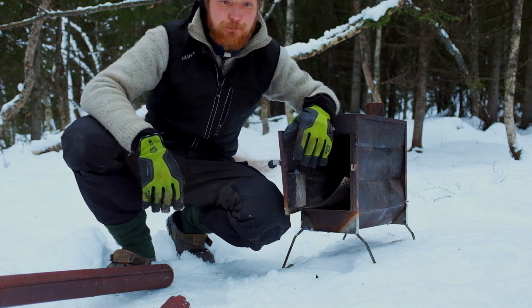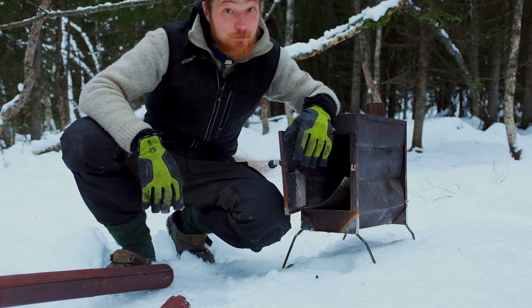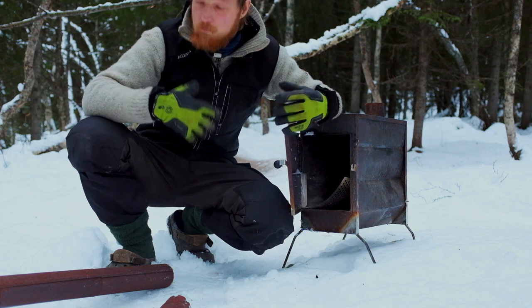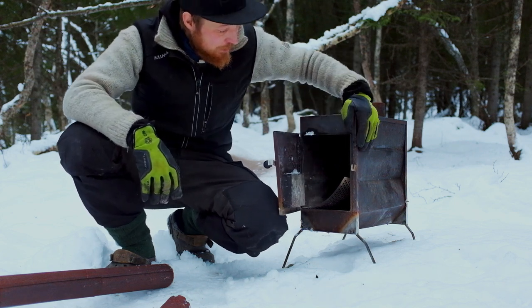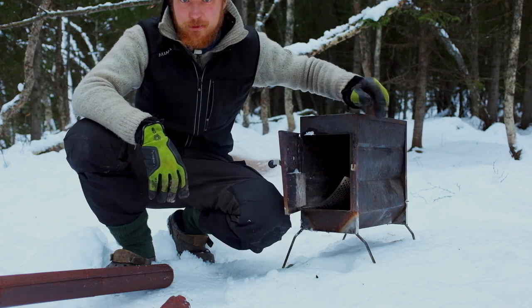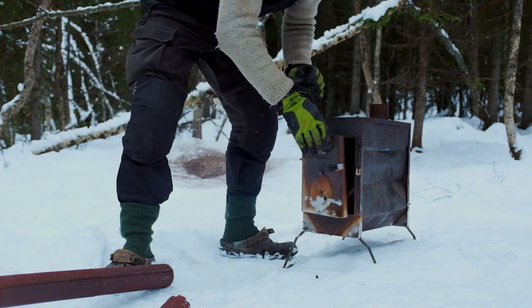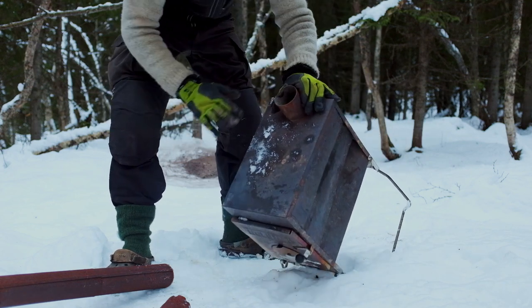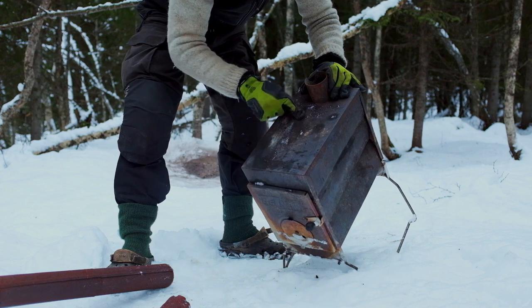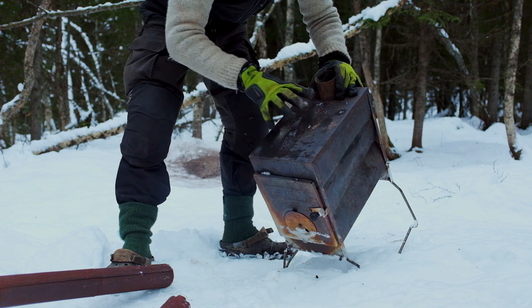When you use it on a regular basis like I do, it is not holding up - which totally makes sense because it's super thin metal and after some time it just wears out. The first thing is the top: it bends pretty much immediately when you start using it the first time.